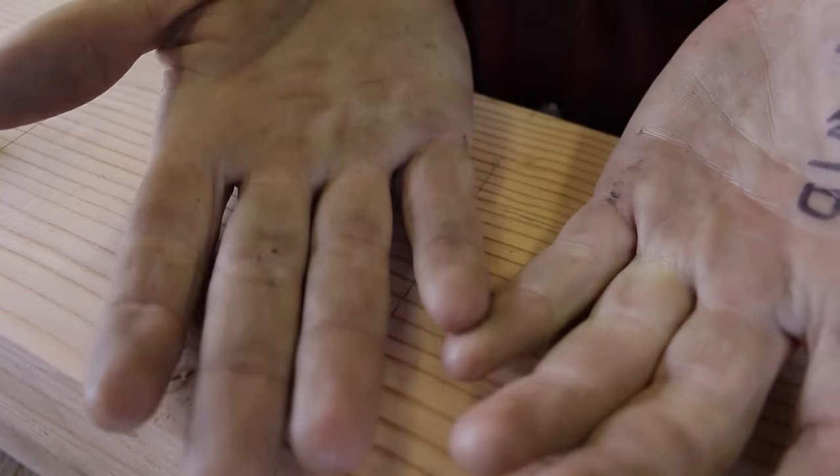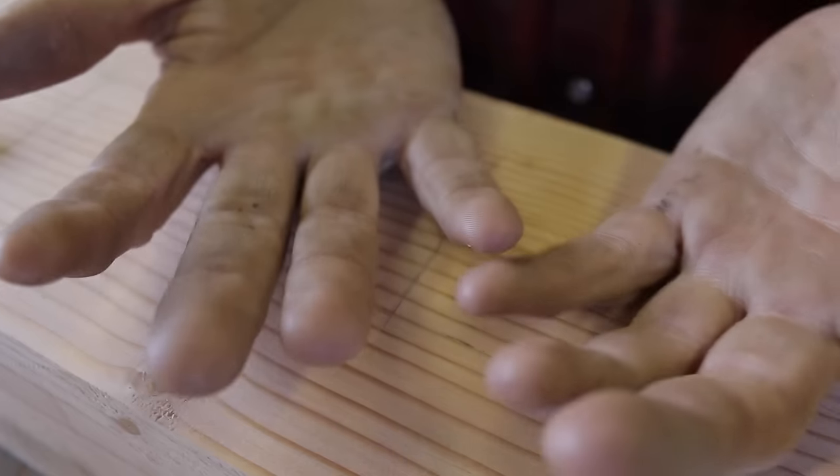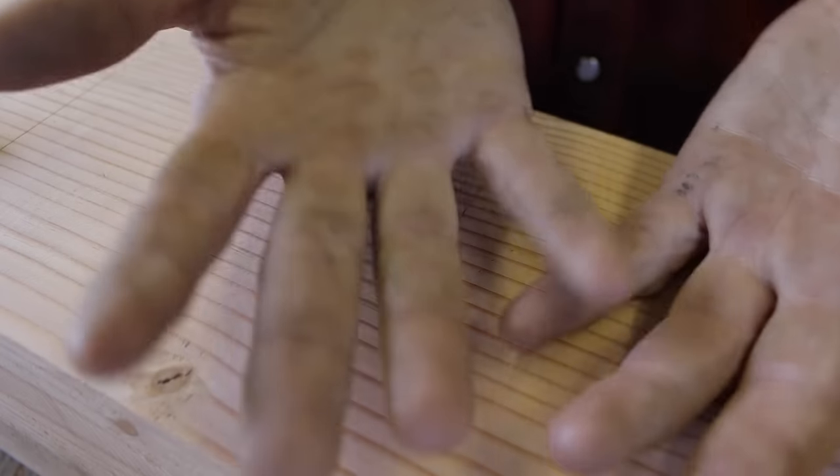A couple comments also from this morning: someone asked about my calloused hands. My hands are calloused — I use them, I don't wear gloves as much as I used to. Proof's in the pudding, I guess.